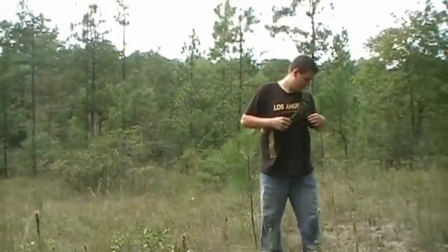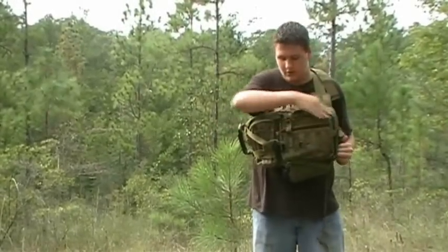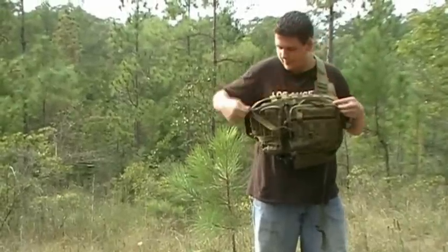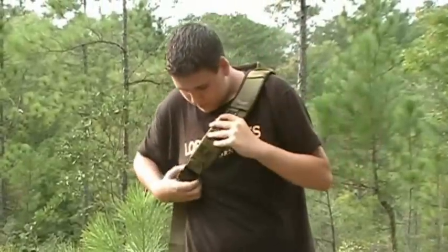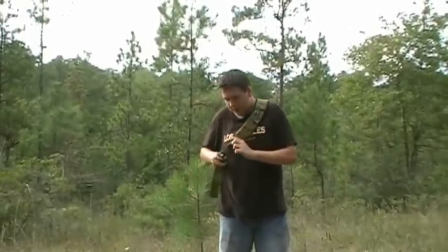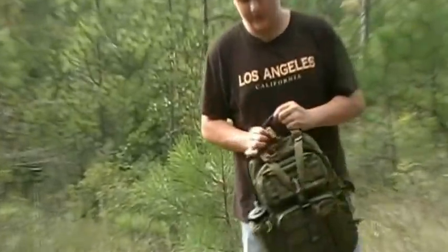I'm going to do a review on the Maxpedition Sitka gear slinger. Here's how it works — you just sling it around like this, and it can open up from the side. It has a zipper that comes down all the way to the bottom. It has three straps: one goes over your left shoulder, the one on the bottom right comes up and goes like that, and the one on the bottom left comes up like that. I showed you how it slings off to the side — now I'll show you the compartments.